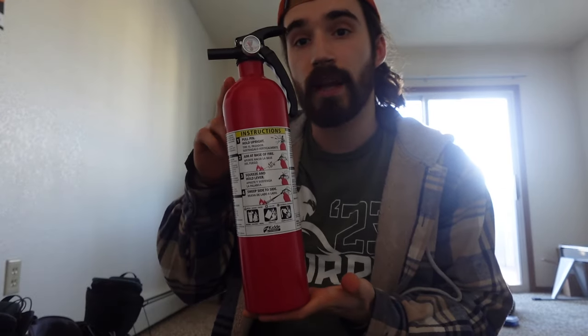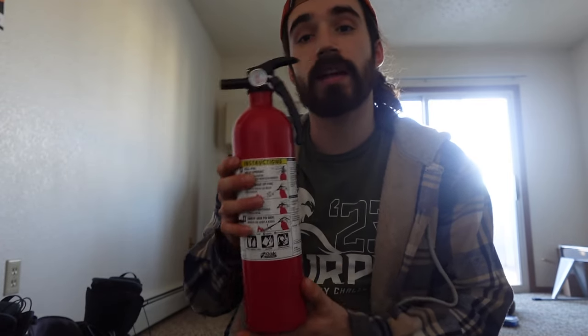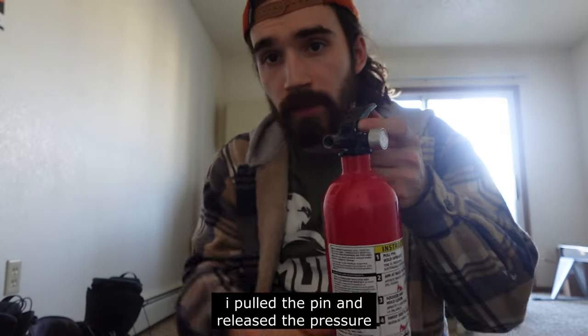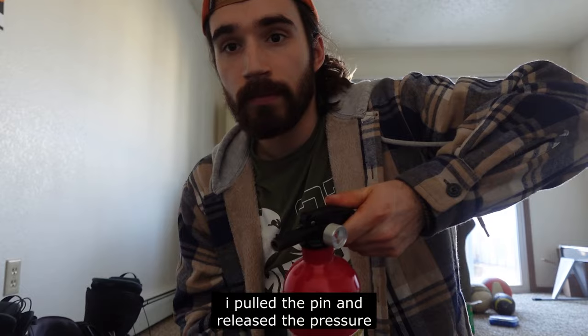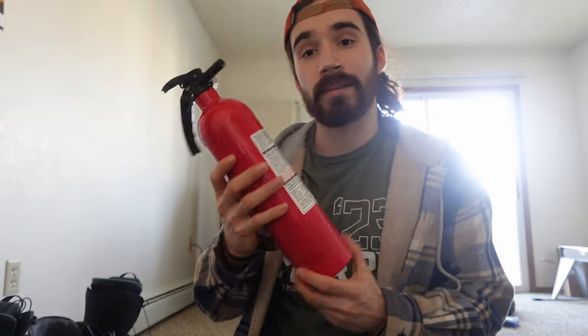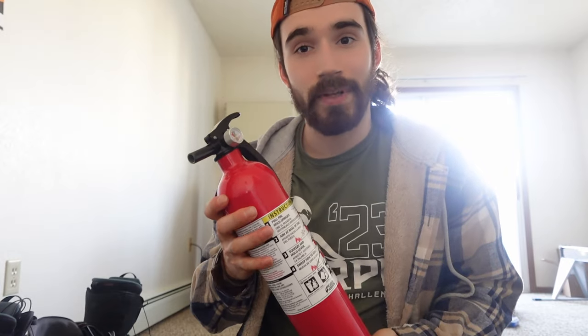Now I have an empty container, a useless fire extinguisher right here. I'll use this to make a video. Usually there's a pin right here and I pulled it — you guys can see it back there. Now I just have this and I'll probably end up destroying it sometime in the future.